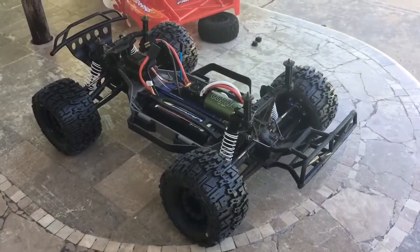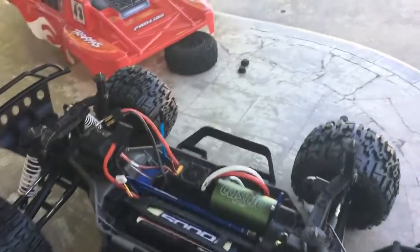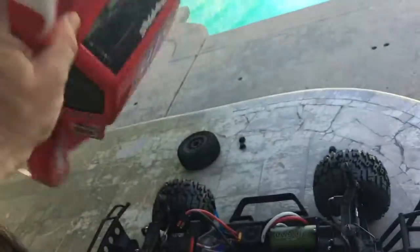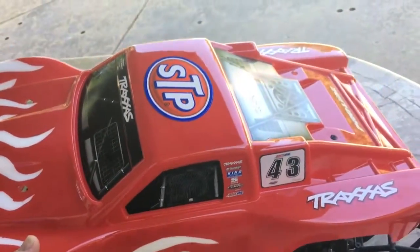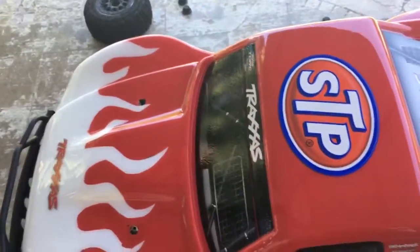I got to go easy on the throttle. I'm using 2S lipo, 3S lipo, and 4S lipo — it's a lot of fun. For this body, I used normal Traxxas technique: I put some blue tape down, cut out the flames myself, painted red first, and it came out really really well.